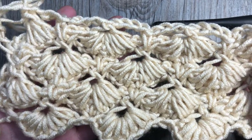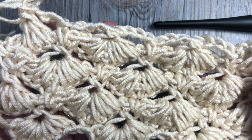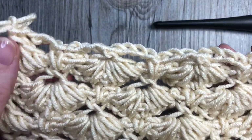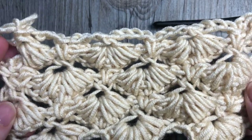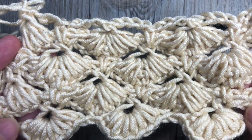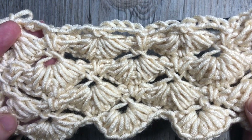Hello everyone, I'm Sarah of Rich Textures Crochet, and welcome. Today we are going to learn how to crochet the puffed shell star stitch, which is the stitch you see here in front of you. This is a very heavily textured stitch — it has several steps to it in order to work the pattern, but the overall effect is actually quite beautiful once you get the hang of it.